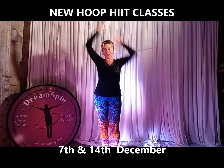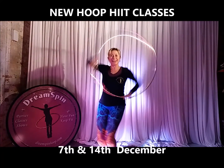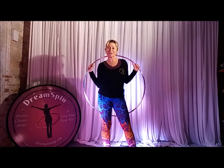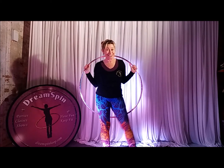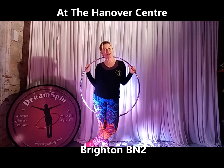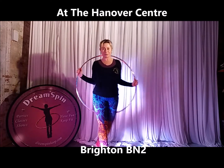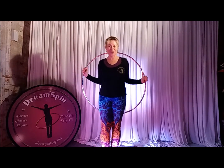Hello there, it's Claire here from Dreamspin Hoop Dance. I want to tell you about my hoop HIIT sessions that are happening at the Hanover Centre Brighton. Monday night 6pm on the 7th and 14th of December.